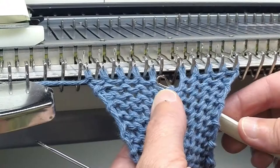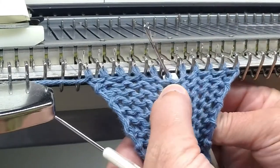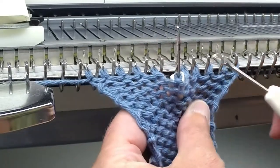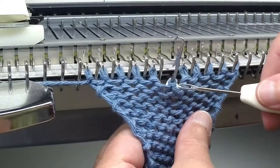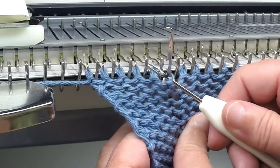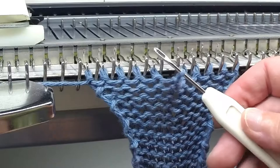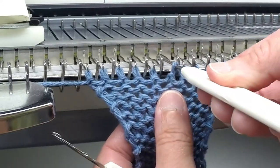Once you reach the top, bring the latch tool up and use your transfer tool to move the stitch from the latch tool onto the transfer tool, as it is a little easier to place the stitch back on the needle from the front.